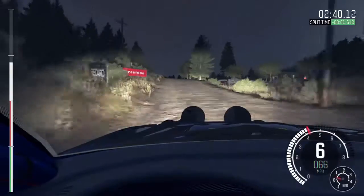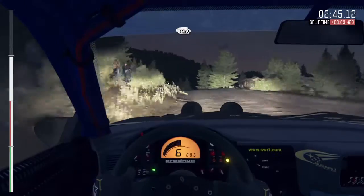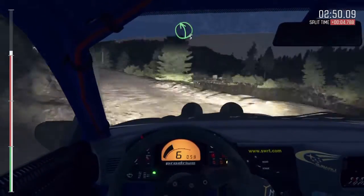Keep right over crest. Keep right over crest. Into left 5 continues to 100. And crest. 100. Crest and narrows.